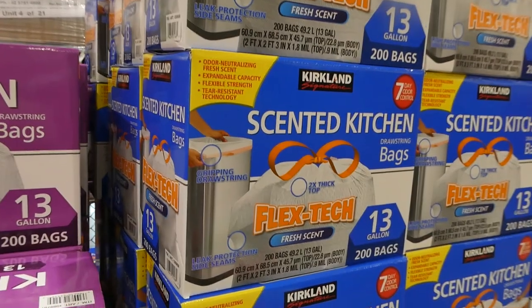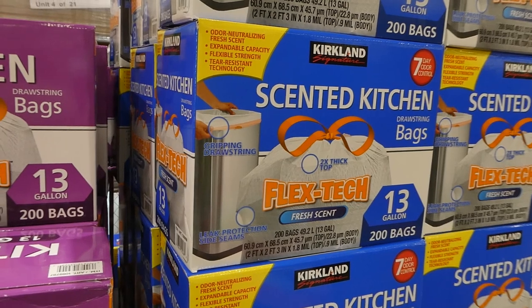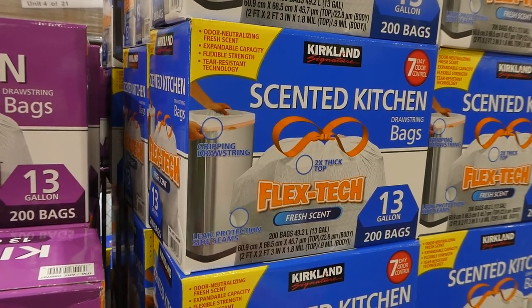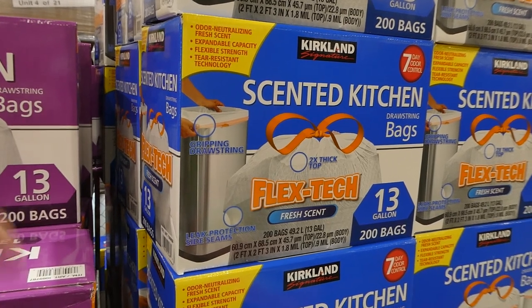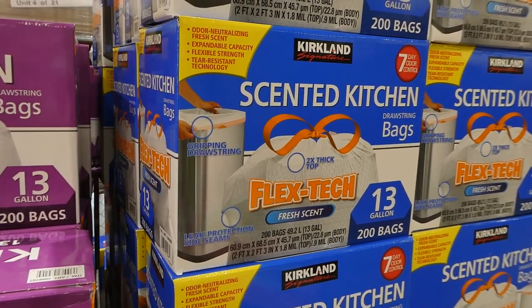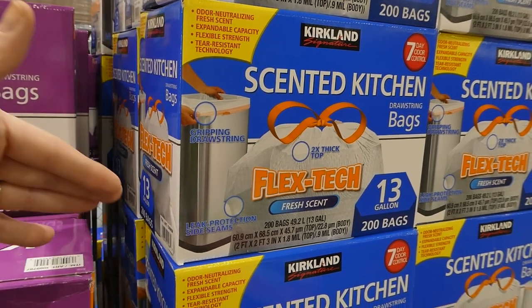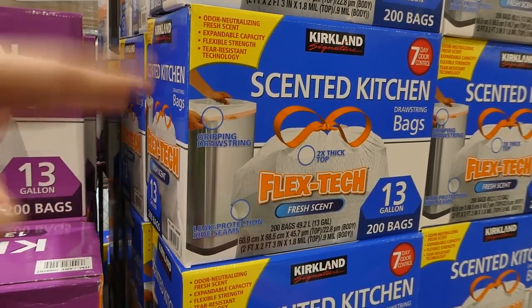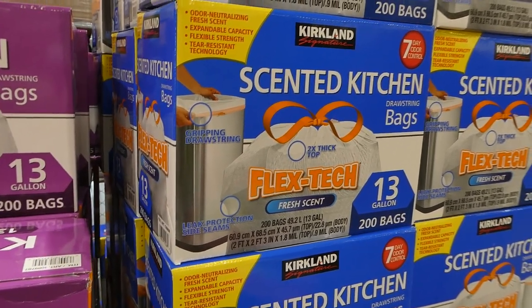The scented ones have kind of a floral scent — not super strong, just enough to mask any garbage smell. They have seven-day odor control, which works really well. We have kids in nappies and even with the bin not super sealed, you don't smell anything — you just smell the bag itself, which is nice.